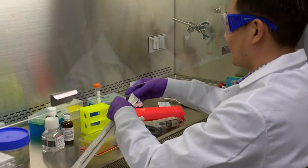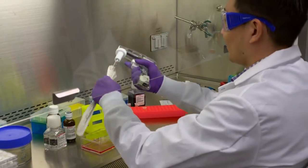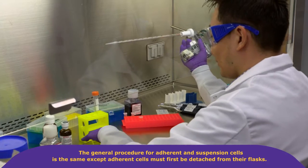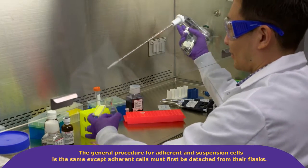For best results, cells should be growing in exponential phase and not overly crowded or confluent. The general procedure for adherent and suspension cells is the same, except adherent cells must first be detached from their flask.